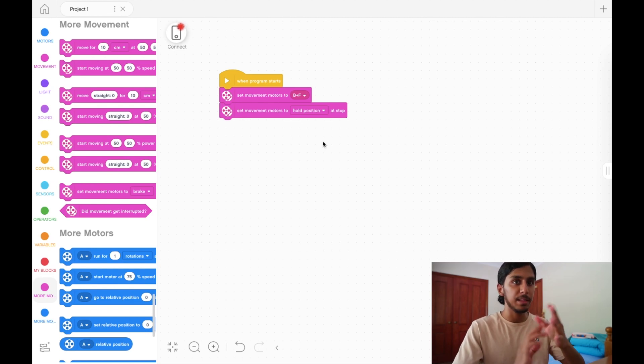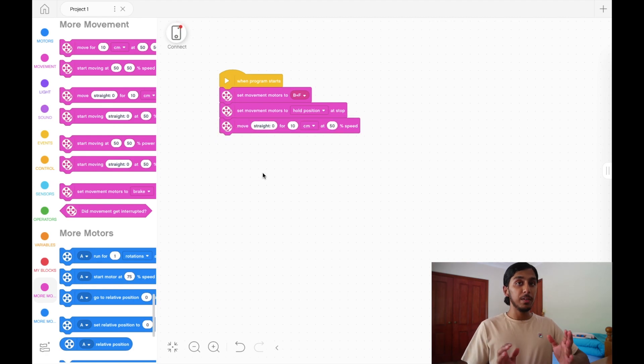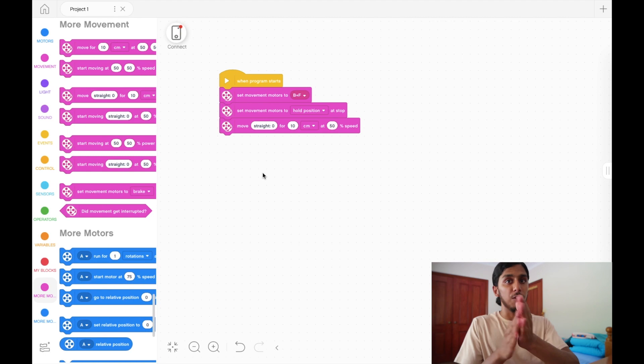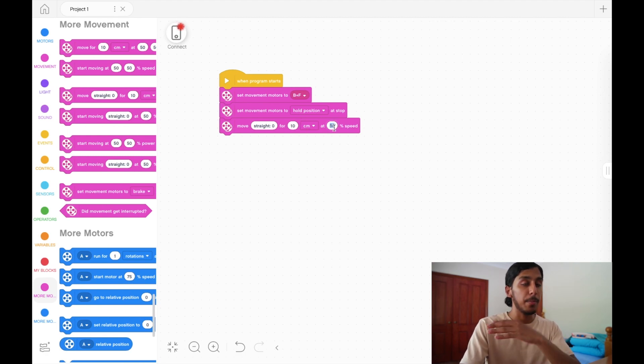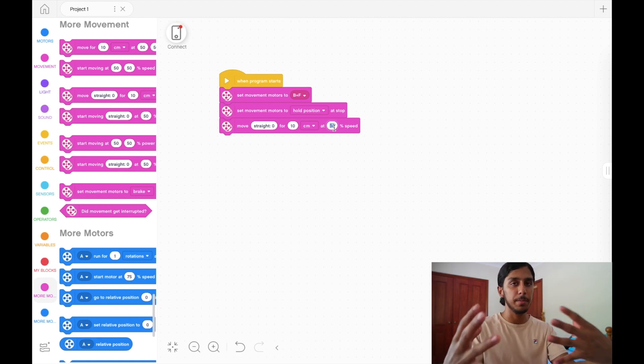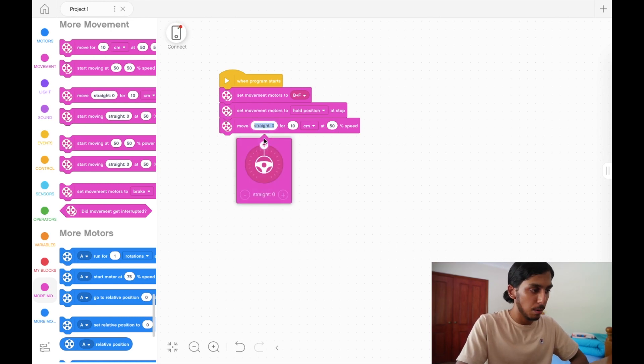Now let's talk about the movement part, which is actually really simple. We're going to use the same block to move forward, move backward, and to turn — it's in the 'more movement' tab. The block says 'move straight for 10 centimeters at 50 speed'. When moving, there are three things to worry about: direction (straight forward or backward), distance (the 10 cm part), and power or speed. We have a few unit options: inches, rotations, degrees, and seconds. We're going to be using degrees in this video.